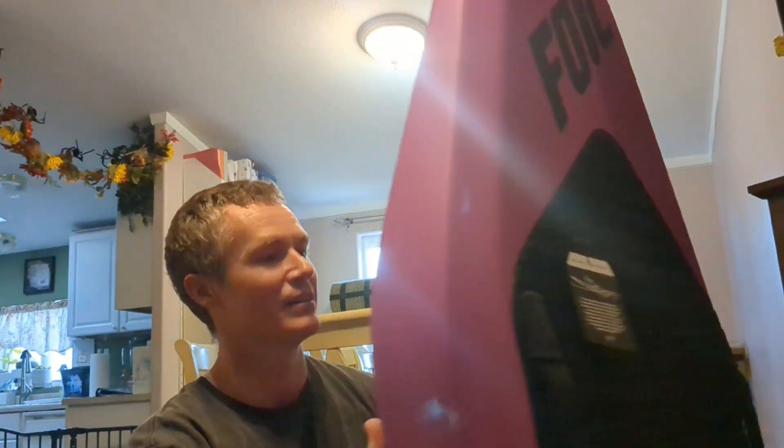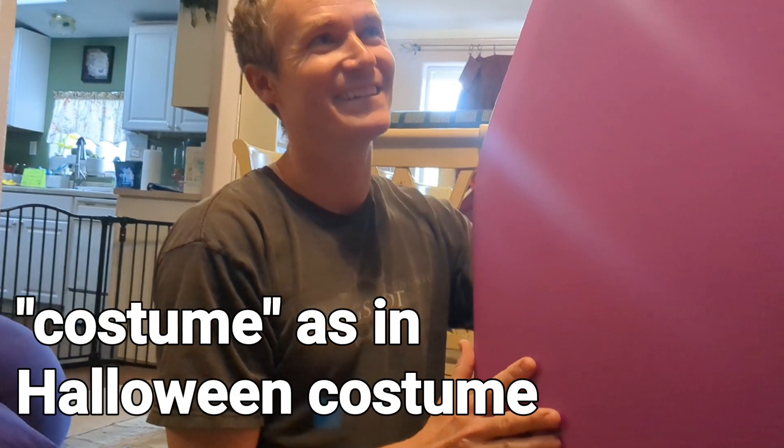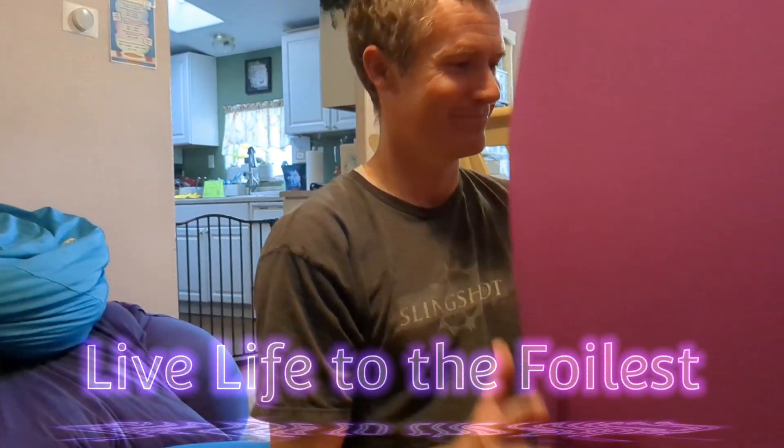So there you have it — the Foil X Grape Ape foil board. In the camera it looks more pink than purple. It's a unique purple. I really love this color — it's like the same purple I want for my costume. All right, that's it. Live life to the foilest. Goodbye!